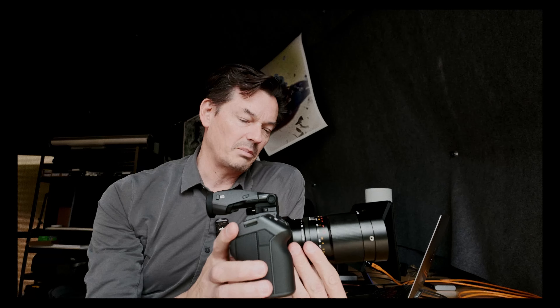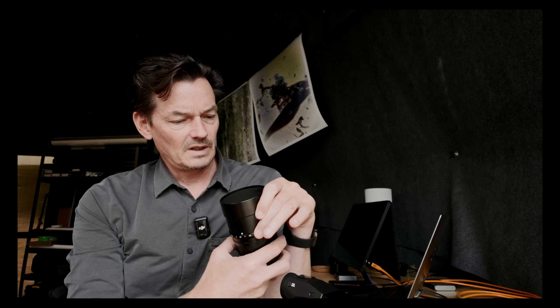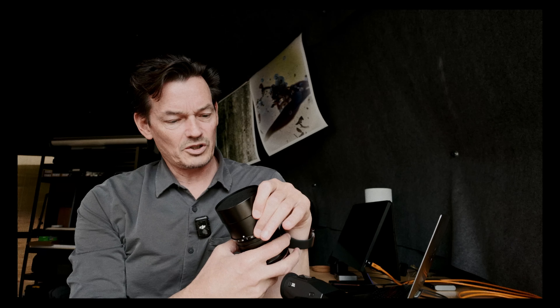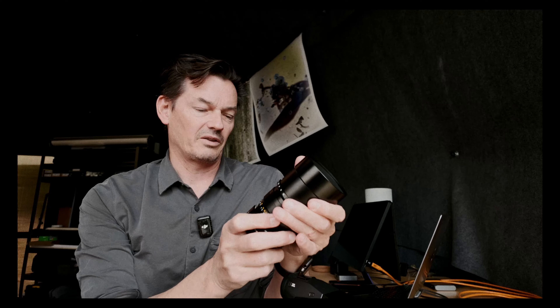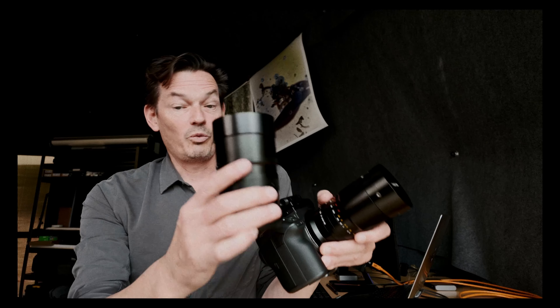It's pretty well balanced on the body and not a very big lens. Comparing it to what I think is the TT Artisan 90mm f/1.25 — they're about the same size, though the 90mm is probably heavier and a little thicker. With an extension tube, that one is definitely bigger, so this lens is pretty compact.